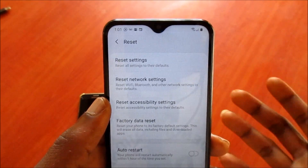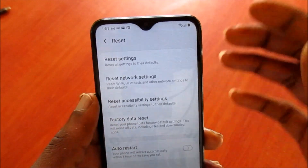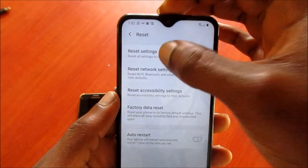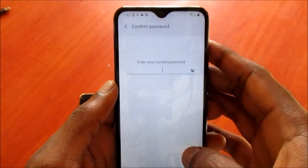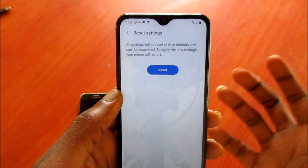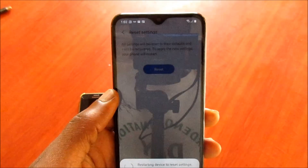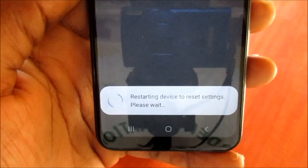This resets all settings to the default way they were when you got your phone. To do this, click Reset Settings, enter your password or pattern, and click Next. Whatever settings you have on the phone you won't be able to recover, so let's reset the settings. You can see it is restarting the device to reset the settings.